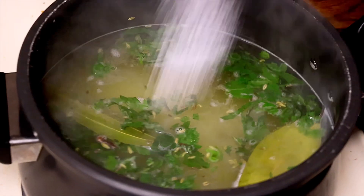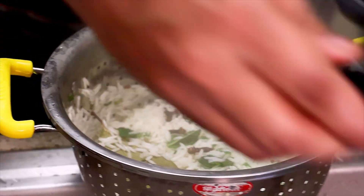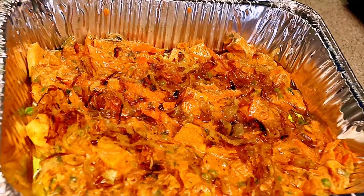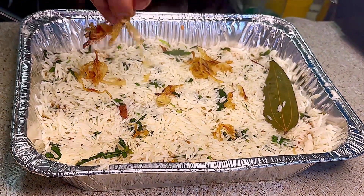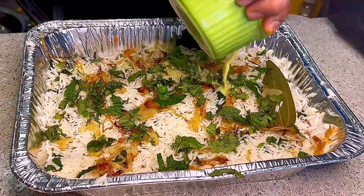Add one teaspoon of salt and let the rice boil for about 4 minutes, making sure the rice is cooked to about 70 percent. After that, strain the rice well and transfer it as a layer into the biryani tray. Then add roasted onions and some fresh coriander and mint leaves on top.